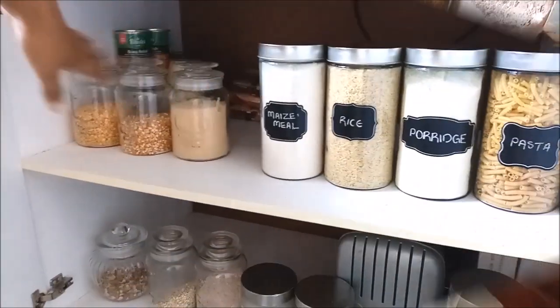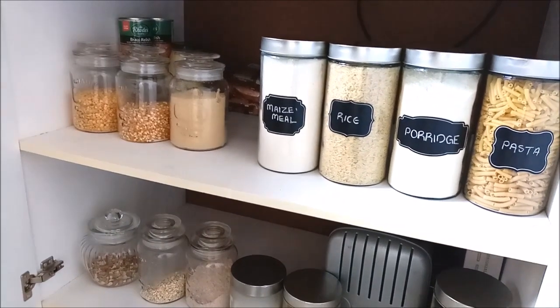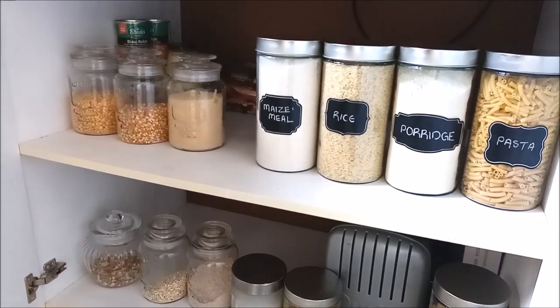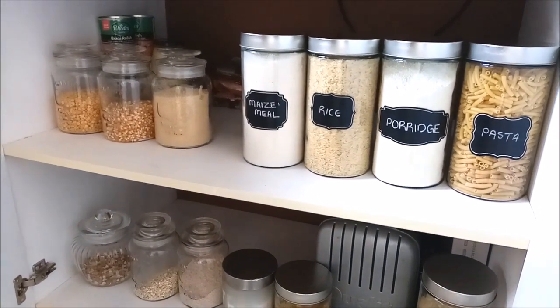I got chalk to write on these ones, so I'm just going to write quickly whatever is in here so that we can easily find it. Okay guys, so this is the progress so far — this is what I have done. I'm not yet finished because there's still a whole lot of stuff that is not in containers right now, but I'll have to figure that out.